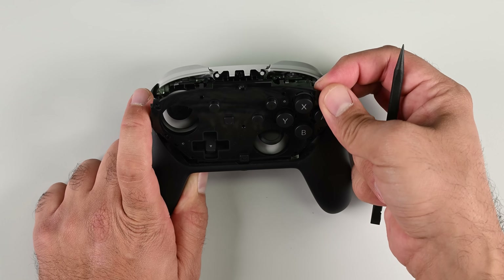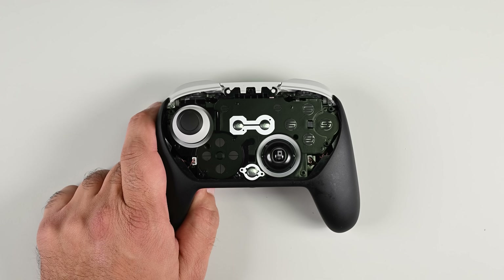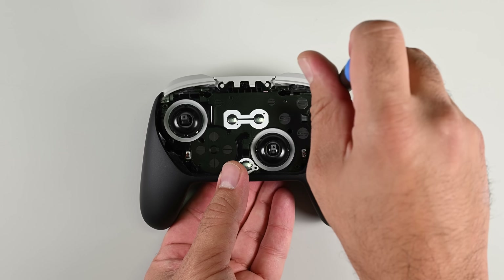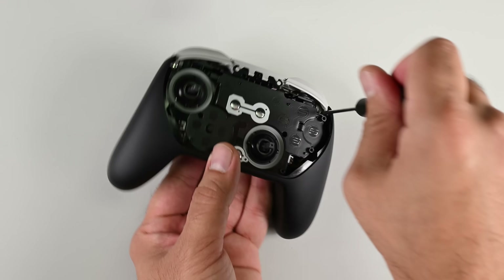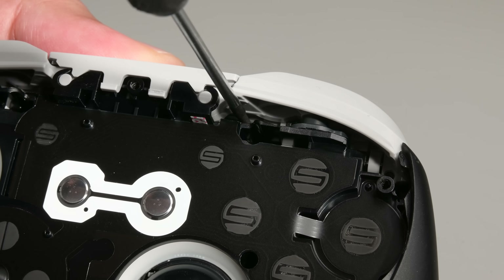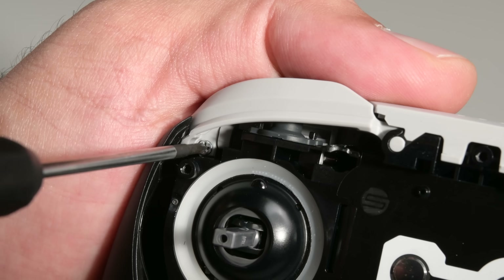We're finally inside the controller now, and unlike other controllers I've seen, the thumb grips on the Switch 2 Pro controller need an uncomfortable amount of force to remove. Once those are out, I'm going to go around with a fixed blade driver and remove the topmost recessed screws. I'm trying to get to the battery and I can't do that without removing the main board first. Maybe Nintendo is hoping you'll give up here and just buy a new controller.